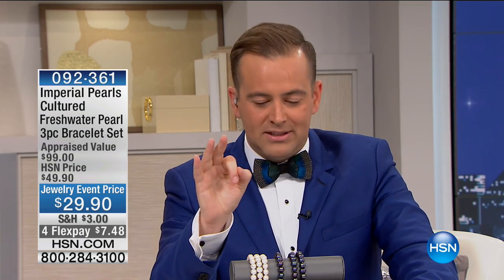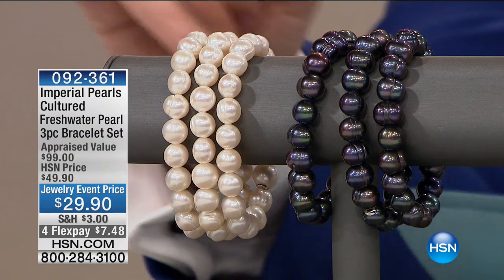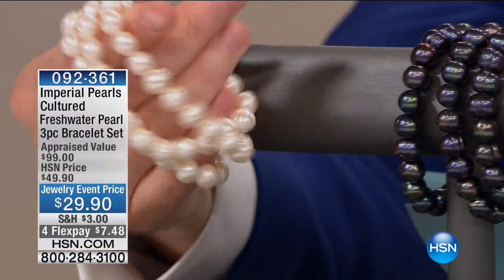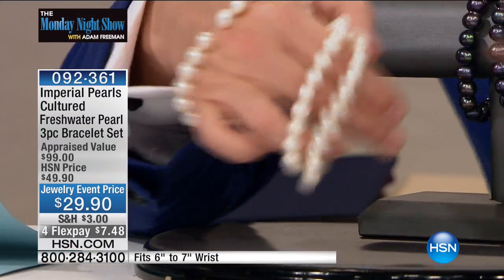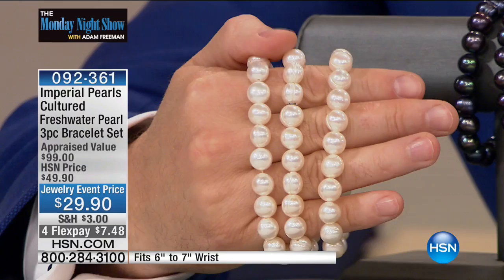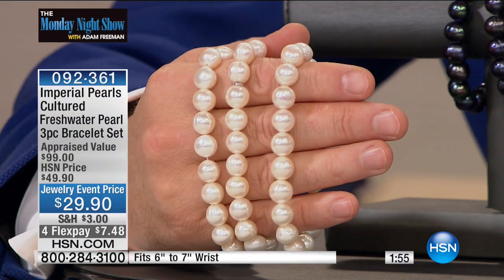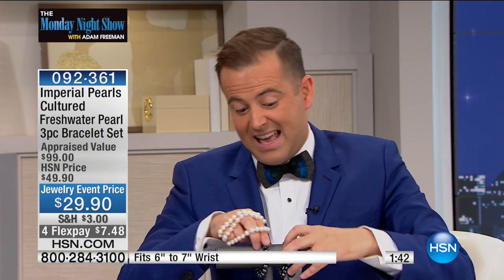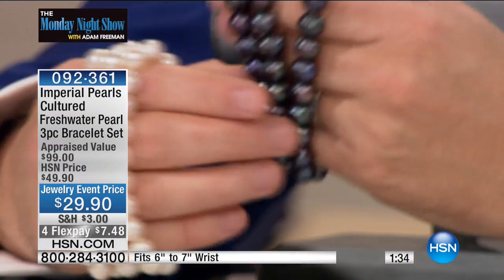This is a three-piece bracelet set — you can choose either black or white. You get three bracelets on the magic wire, so whatever your wrist size they're easy on, easy off. $29.90 for the three-piece bracelet set. Josh and his family are known throughout the world as some of the most incredible folks — their legacy is second to none. He chooses specific pearls of a certain quality and standard to air on HSN. The size of these pearls are nine and a half to ten and a half millimeters — big and bold.